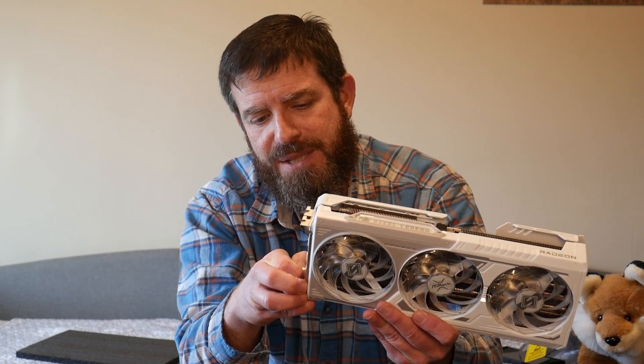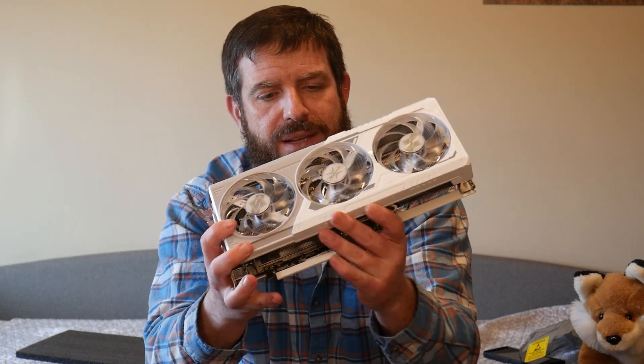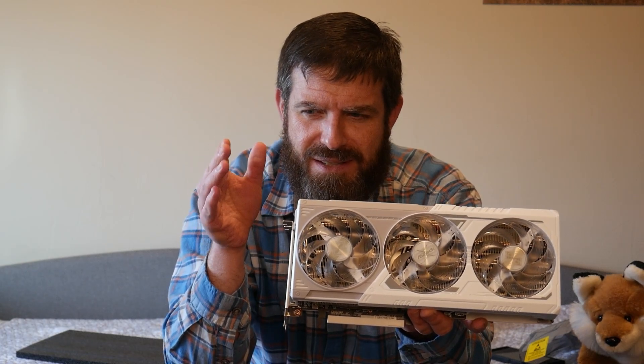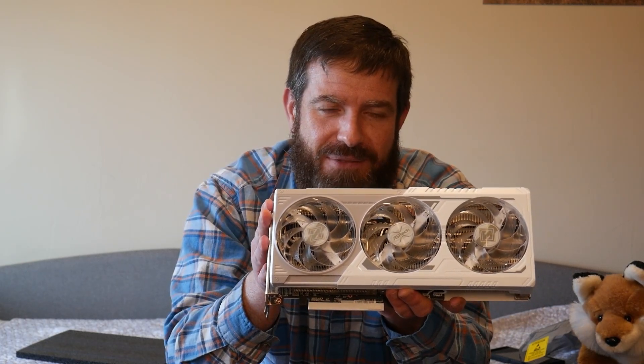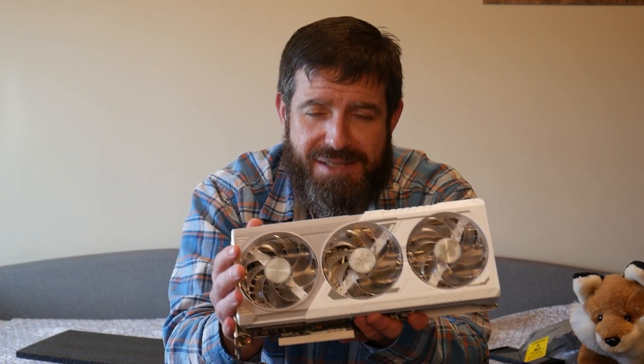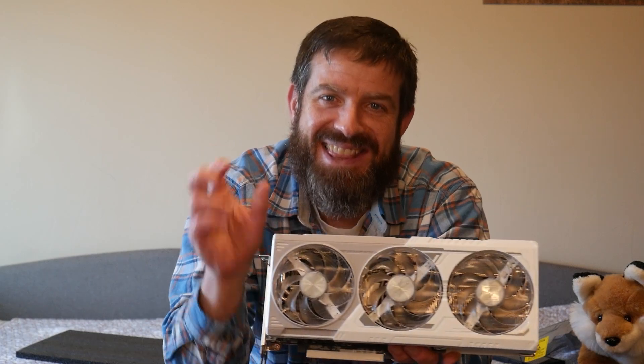The last thing about this card - it has three DisplayPort 2.1s and one HDMI 2.1. There they are right there. Just standard fare. It's a beautiful card and I'm really excited to get it in my rig. I think it's going to match the aesthetics of the Fractal North and the Gigabyte Aorus Master ICE X870 motherboard I've got in there. I can't swap out my 9070 XT yet because I'm not done benchmarking, but when I do, this will be next in the queue.